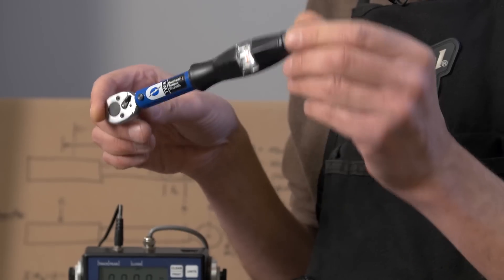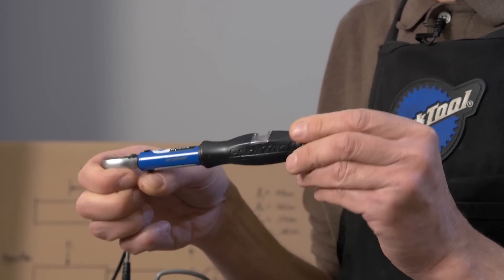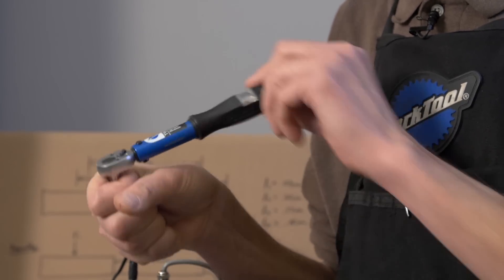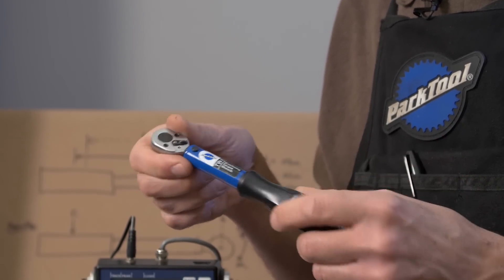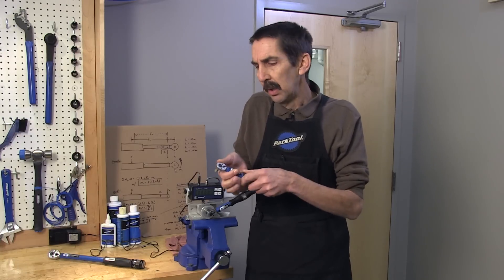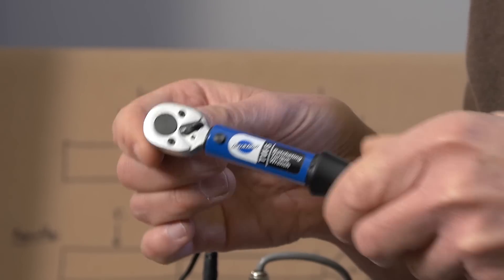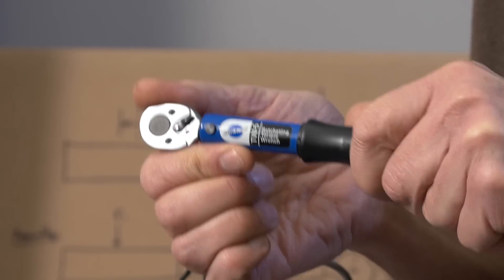A torque wrench helps us tighten screws, nuts, and bolts correctly by controlling the amount of effort or torque around the screw. A click style wrench, once it reaches the correct torque, will click. That resonance tells us — reminds us — to stop.